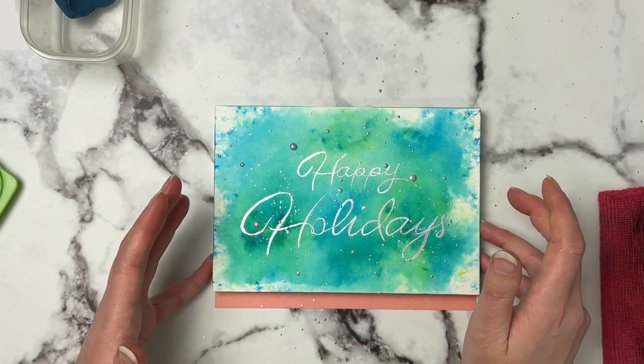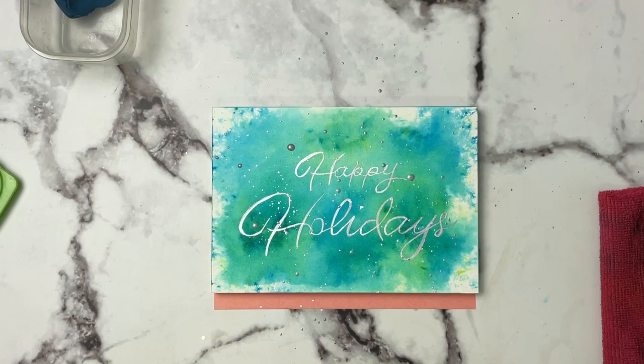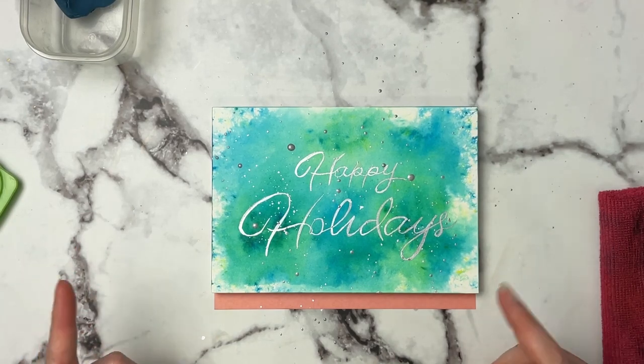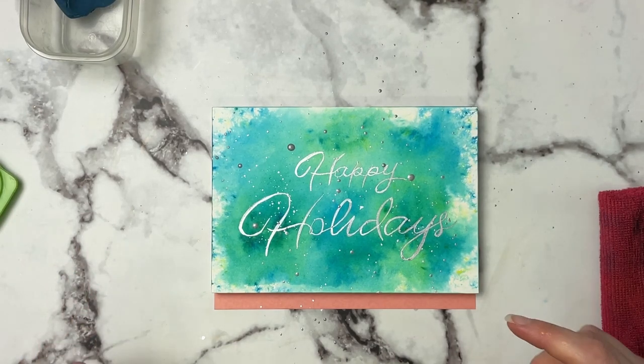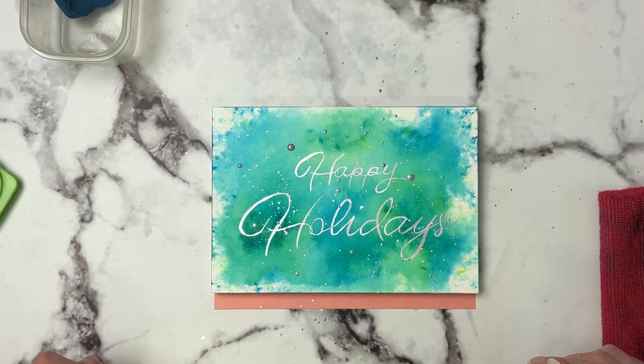You just do whatever kind of background you want, or whatever kind of message you want on top. I hope you guys enjoyed this tutorial. Make sure you subscribe and hit the notification bell so you're notified when I post the next one in this holiday card series.